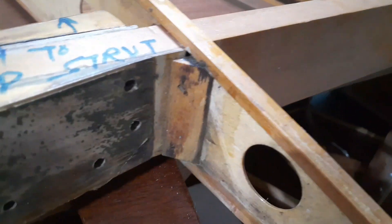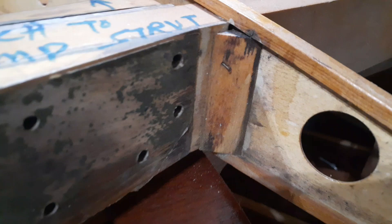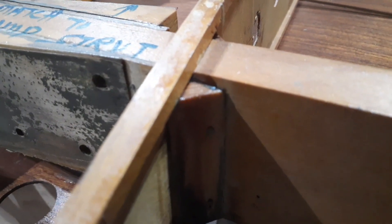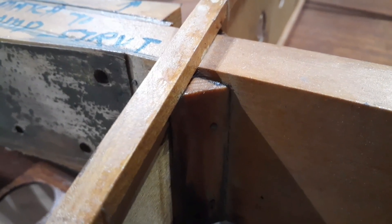Let me move over to this one. As I rock the trailing edge of this rib, that corner block — and you can definitely see it on this corner block — it's separated.